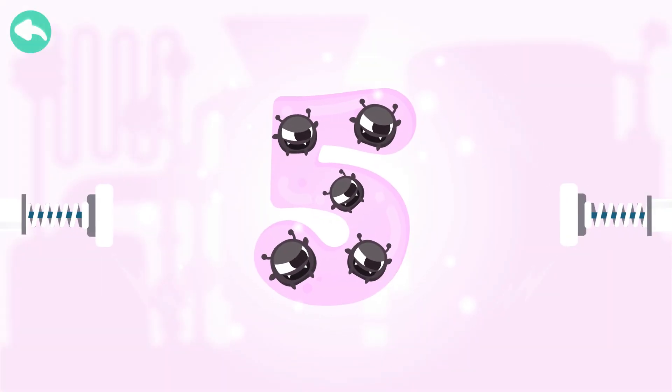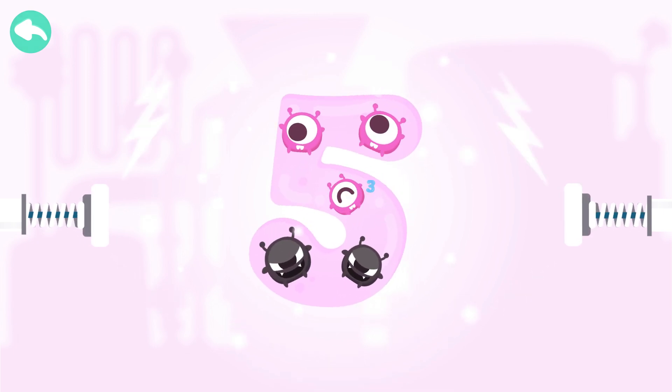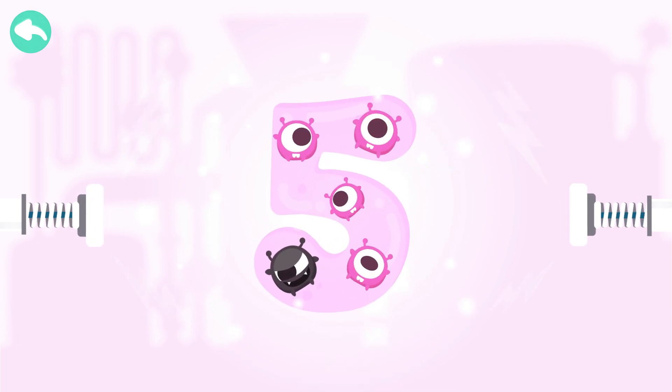Touch the dark box to cure the number. One. Two. Three. Four. Five.